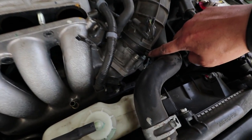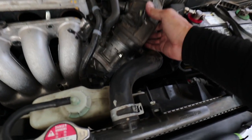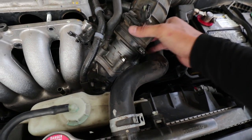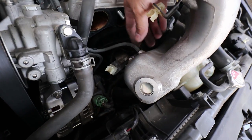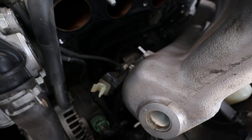This looks to be like a six millimeter right here — I lied guys, it was a 5.5 millimeter. What a freaking oddball size, but either way, take off this vacuum hose right there. Don't forget to put that back.